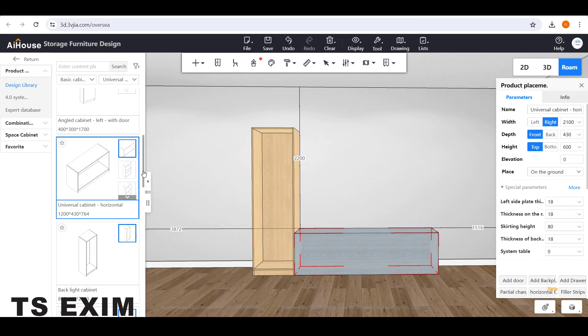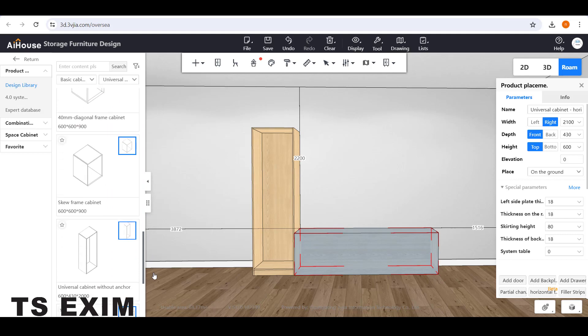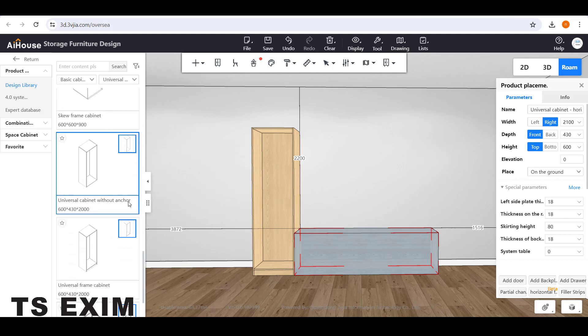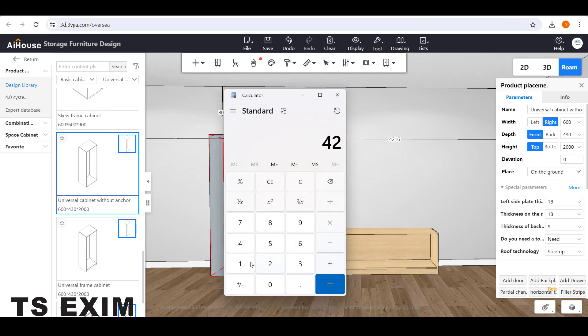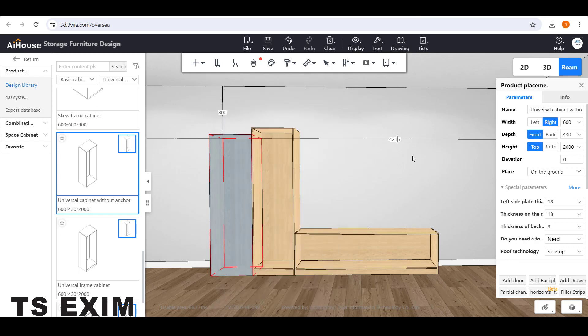Then you can scroll down and drag out this Universal Cabinet Without Anchor. Drag it out and snap them side by side. You need to move this cabinet on top, so you need to adjust the number on the wall. Open up a calculator — the gap here is 216 minus 1200, and 1002 is the carcass width.